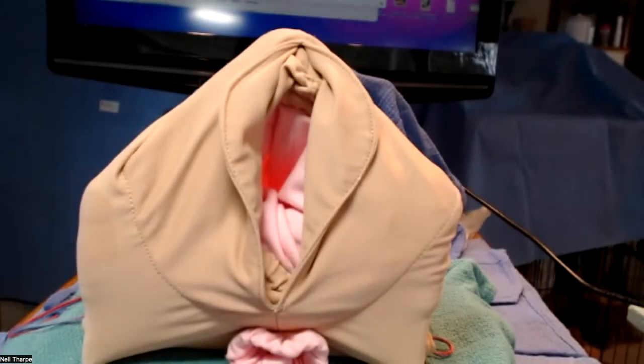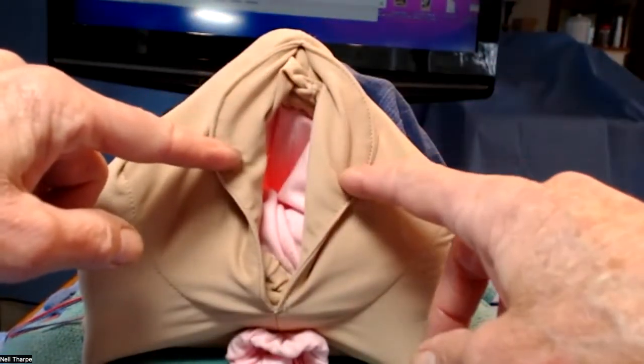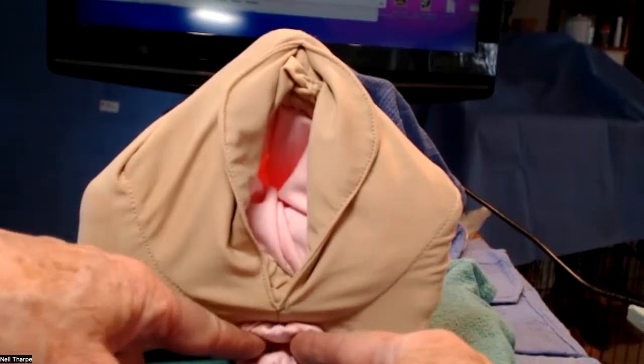Here is the vulva. We start with our assessment, starting at the clitoris, going to the urethra, the labia minora, labia majora, the hymen, and then we go down the perineum and the rectum. There are some people who recommend a rectal exam for every birth.